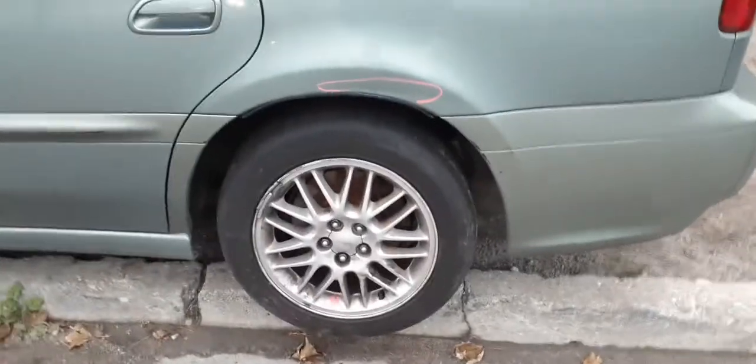Rear glass. Third brake light. Rear bumper is clean — got a couple of nicks in it, a little bit of bolt marks as we call them.